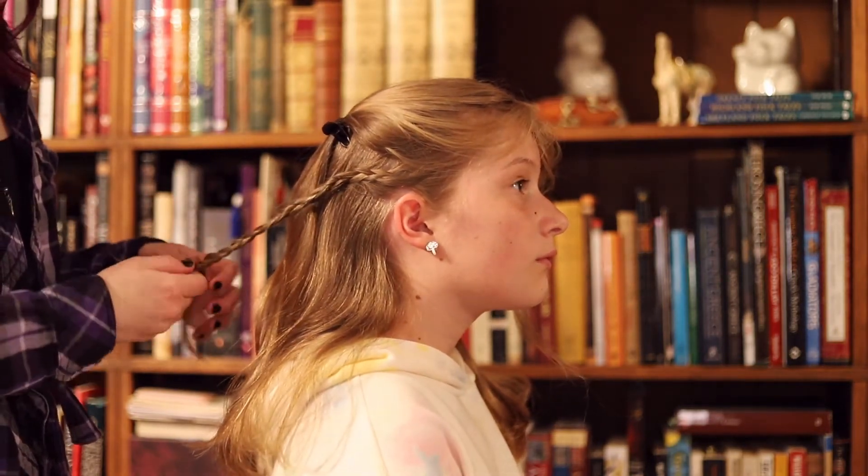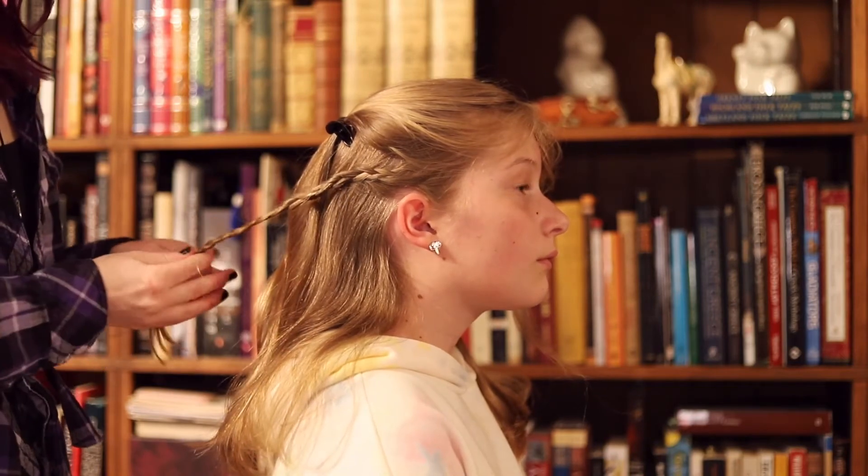For a different hairstyle, you can tie these two braids together in the back for more of a Mirkwood elf look.